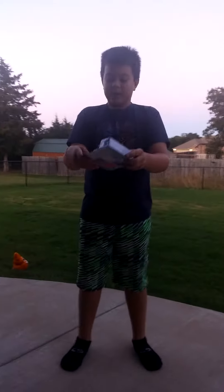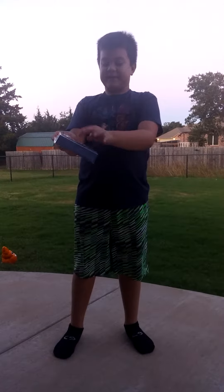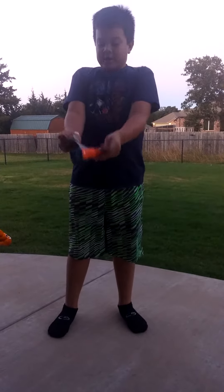...the orange one. It comes with the same things: the gun, two darts.